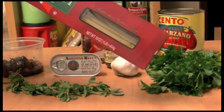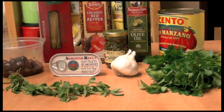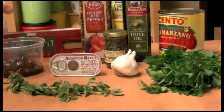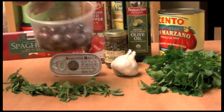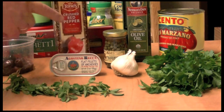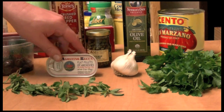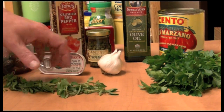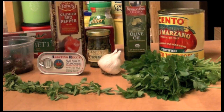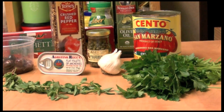How about some spaghetti today? Spaghetti alla Puttanesca. That means a variety of things, and here are some olives. I'm going to use crushed red pepper, some capers, anchovies, and garlic. Here's some oregano, some parsley, some olive oil, and some tomatoes. We'll need some salt, and let's get started.